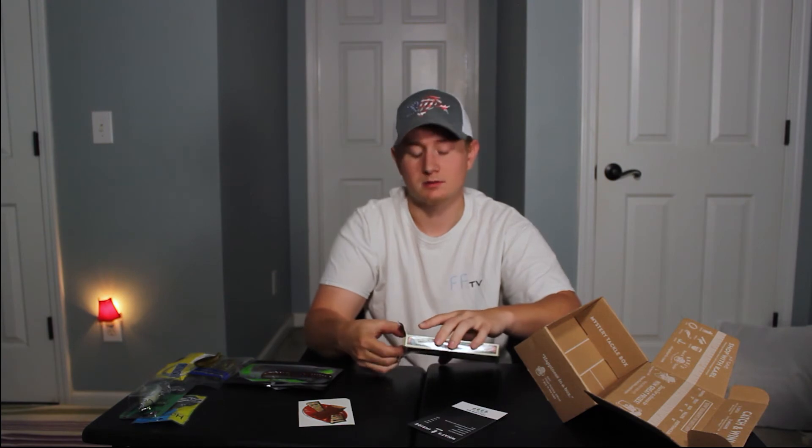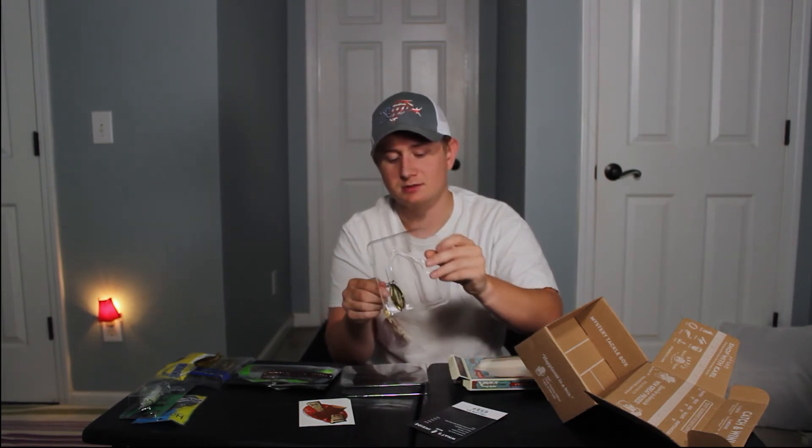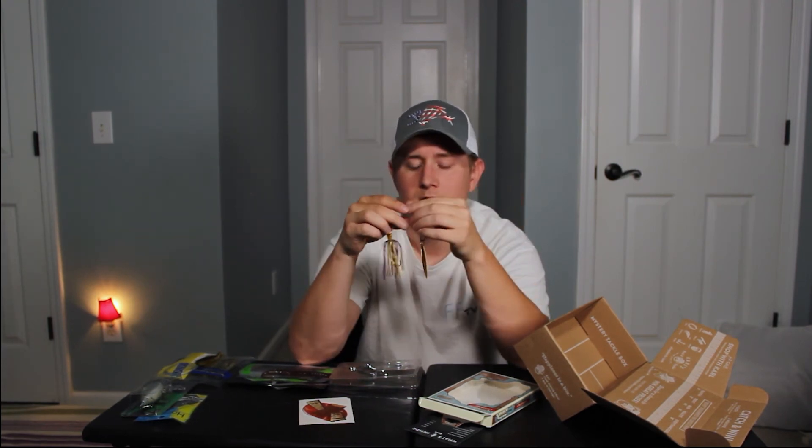I want to take the spinnerbait out of the package real quick and examine it. One thing I don't like about fishing industry packaging is it's a little overkill for hard baits. So the swivels don't actually swivel — that's going to give it a unique action and probably make more noise. Yeah, that's the noise maker. I thought it was going to be weird but in reality it makes the noise that you want. The color is a little darker than I want, but you can always change the skirt out. I'll give it a whirl — I'm not a big spinnerbait guy, but I want to get better at everything I don't use.